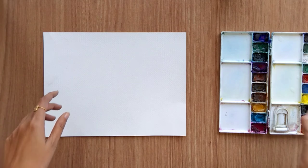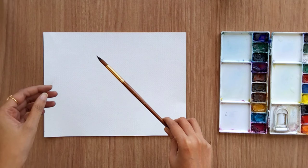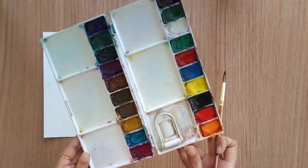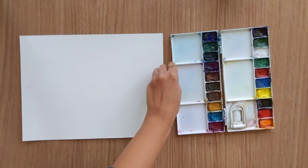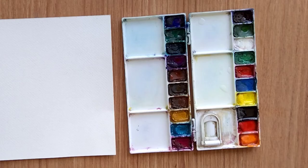Today I'm going to use only one brush — this is a size 8 round brush — and my sheet is 300 GSM watercolor sheet. I'm going to use some basic colors. For the first flower I'm thinking to use yellow and orange, colors that go well with each other.